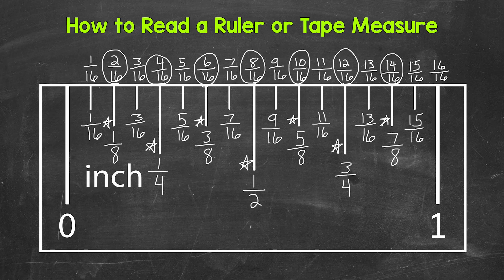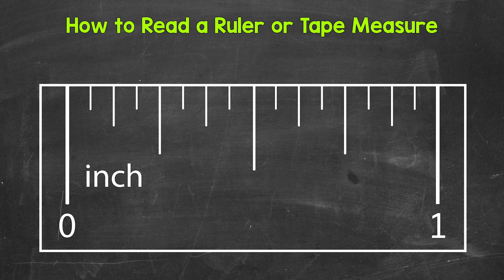Now let's clear all of this and go through a recap, labeling everything from the longest tick mark down to the shortest. We'll start with the half inch mark — right here in the middle. Now let's go to the fourths: one fourth and three fourths are our next longest tick marks. So right here is one fourth, and right here is three fourths.